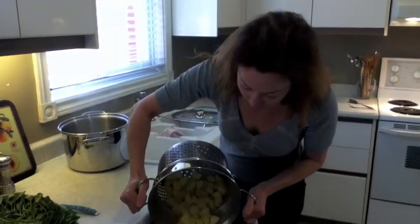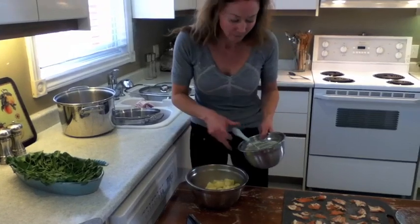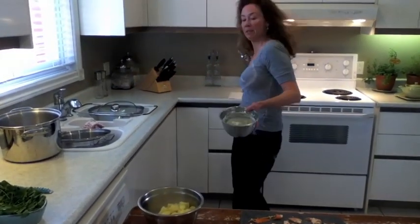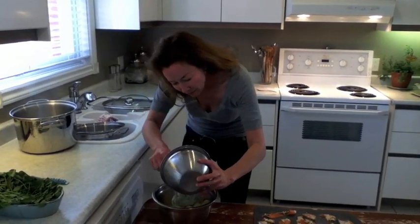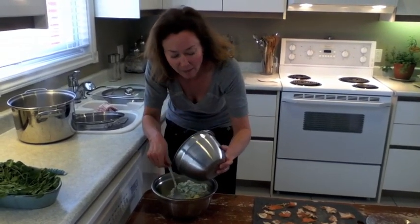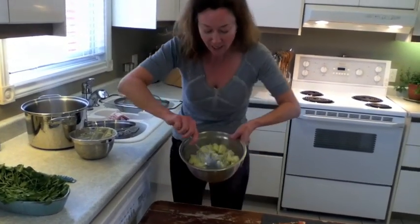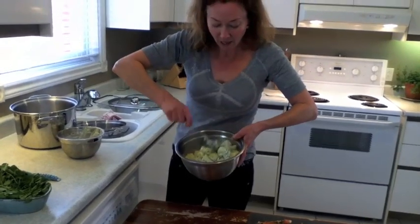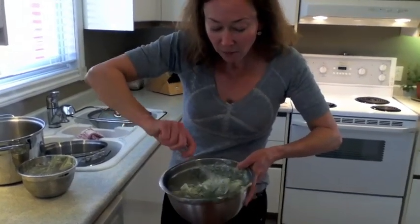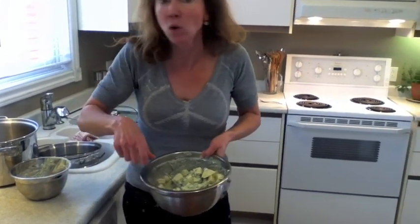While they're still warm, I want to add the dressing, because this is what is going to make the potatoes suck up all this great juice — really lick up the dressing. You can see the color looks gorgeous. At this point, this dressing can be served warm, as is, which is beautiful, or cold.